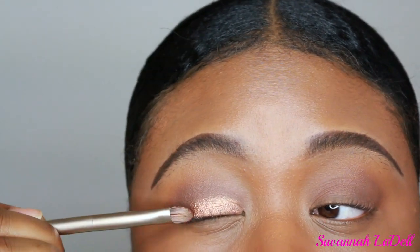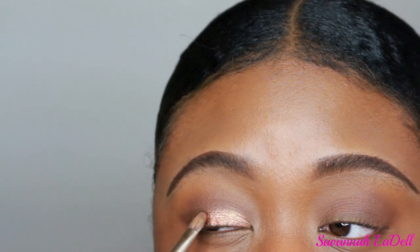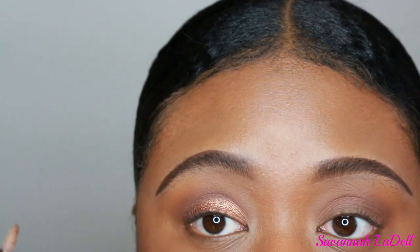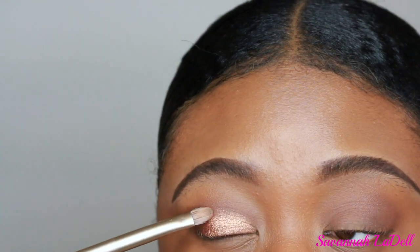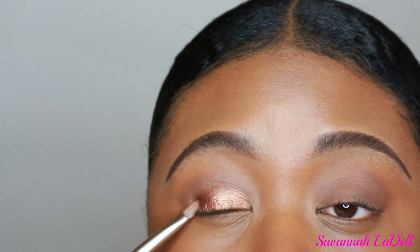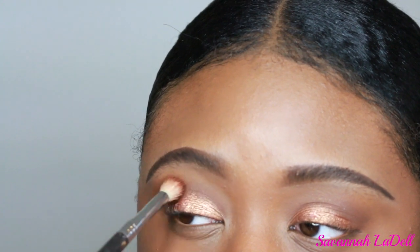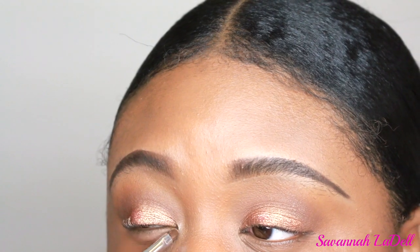The only con is there's a lot of kickback and fallout. The first time I used this palette, it kind of ruined my look because I wasn't anticipating that. So in this tutorial, I was very careful and precise to avoid fallout on my foundation and concealer. But honestly, that and the lack of shade names are the only things I don't like — other than that, the palette is fabulous. The price is great for all the shades you get, and the highlighter colors are really, really popping. Now I'm blending everything out with the transition shade so there are no harsh lines, then using one of the highlight shades in my inner corner.